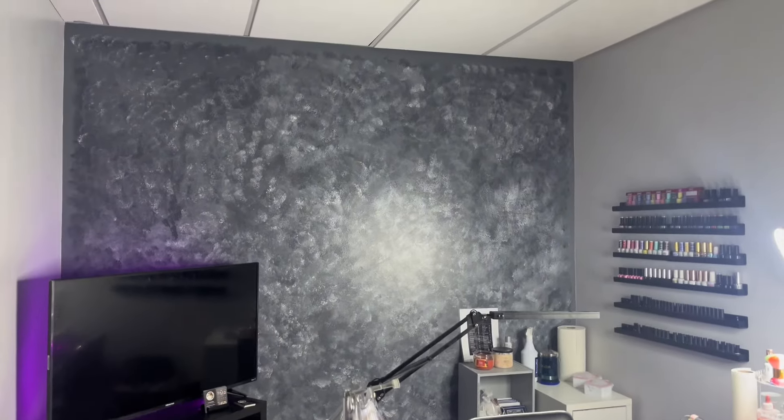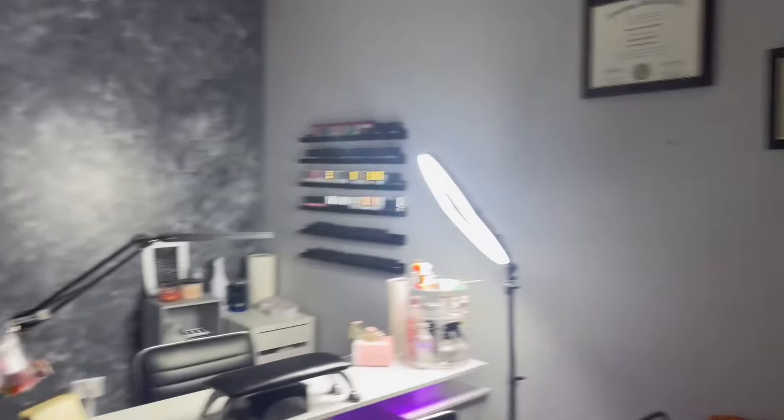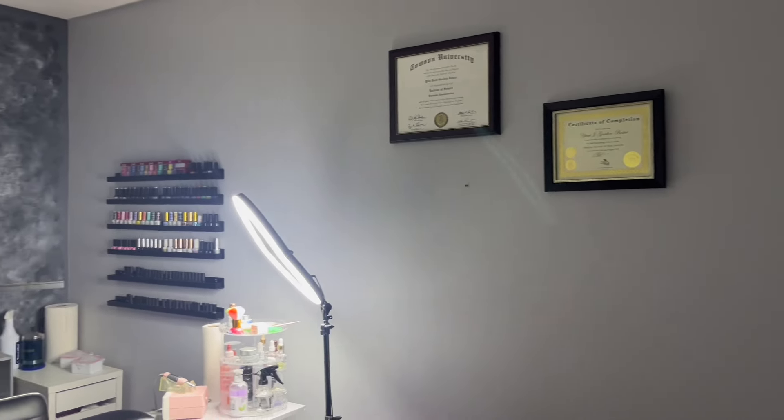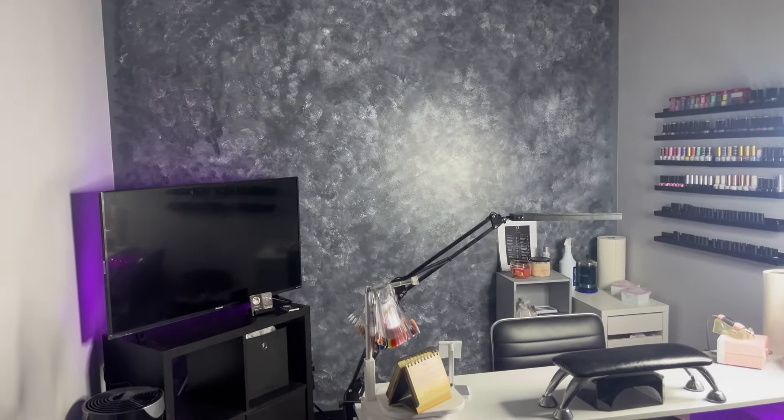All right y'all, this is how the wall ends up looking. I turned off the lights and I have my certificates on this wall now. Honestly it doesn't look like I did much, but we got a lot accomplished today. I'm definitely gonna be making that flower wall next, and I'm about to order some more decor items off Amazon because I need to spice this up a little bit.